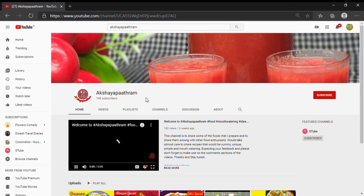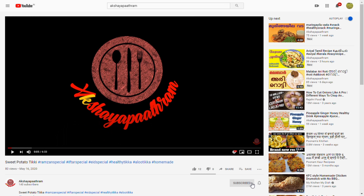Welcome to the Akshay Patram channel. Please press the subscribe button and press the bell icon.